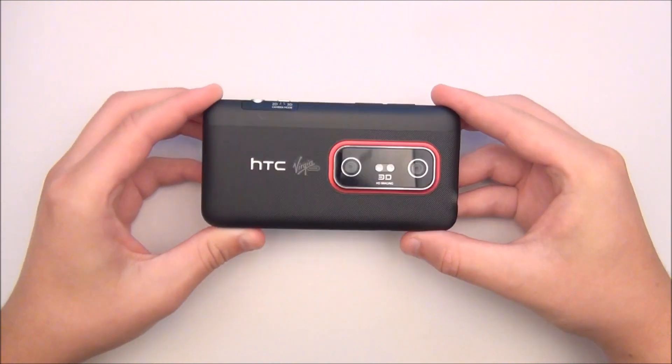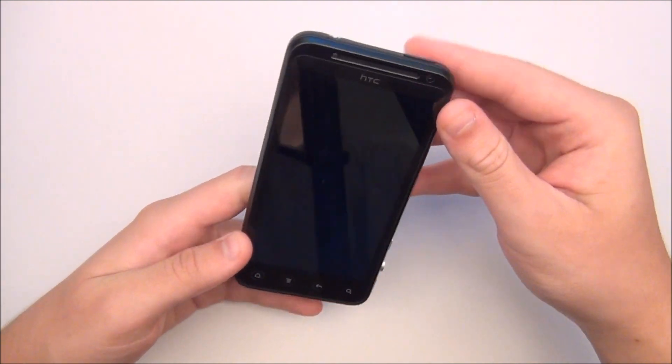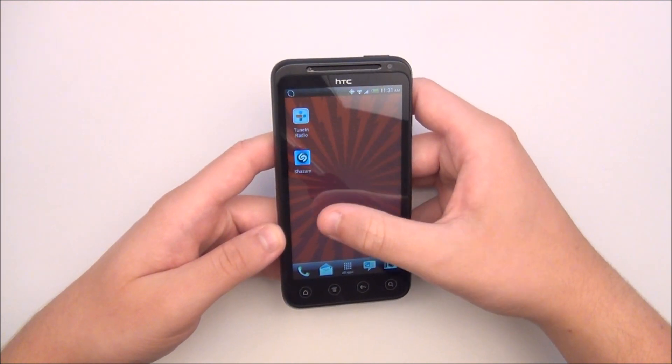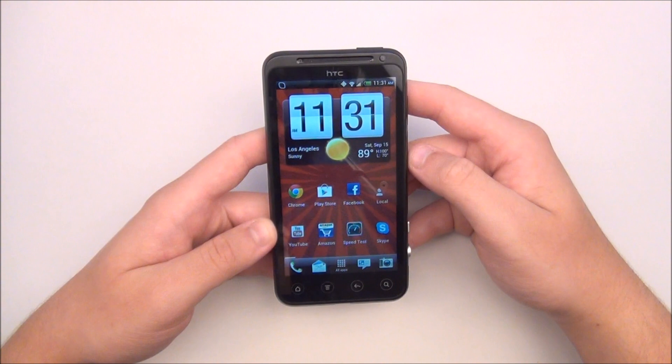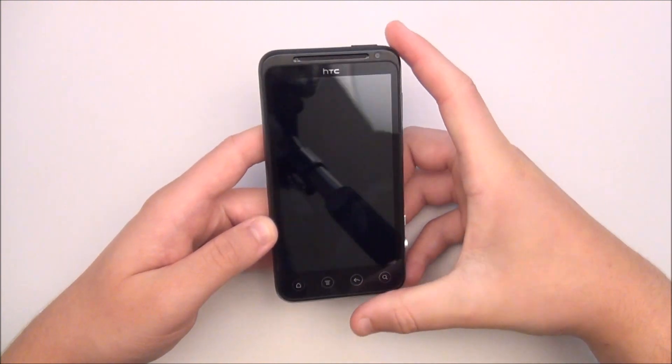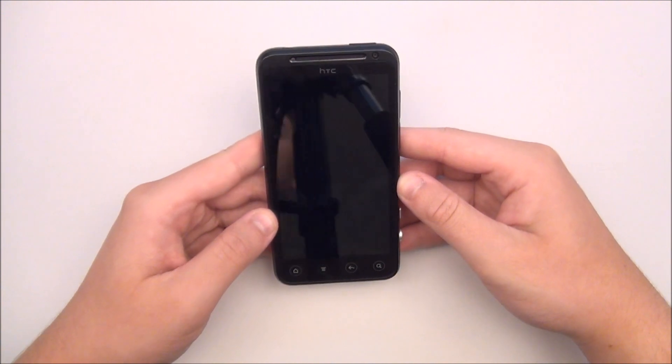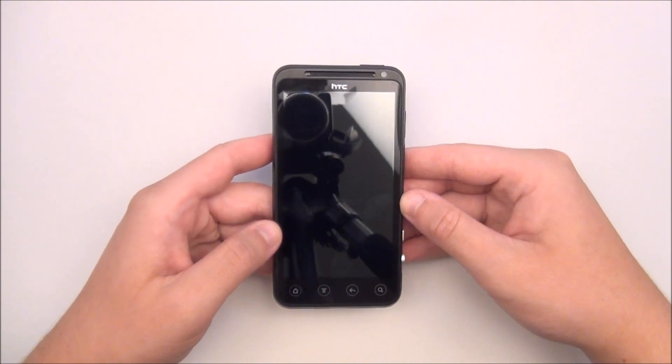Here are some features on this phone. It is running Android 4.0.3 Ice Cream Sandwich with HTC Sense 3.6. This is Virgin Mobile's first phone to run on Sprint's 4G WiMAX network, which will give you pretty nice internet speeds when 4G is available, and when it's not you'll be getting 3G EVDO speeds.